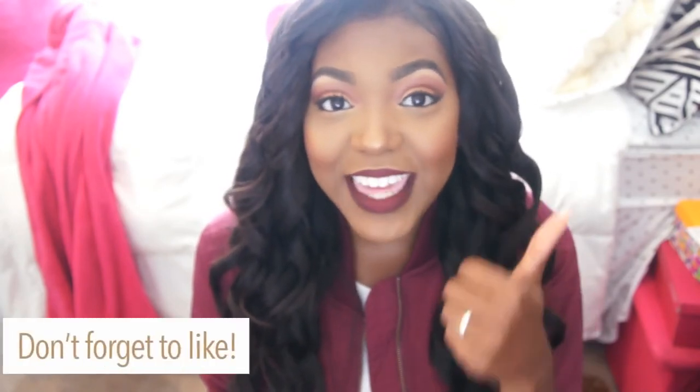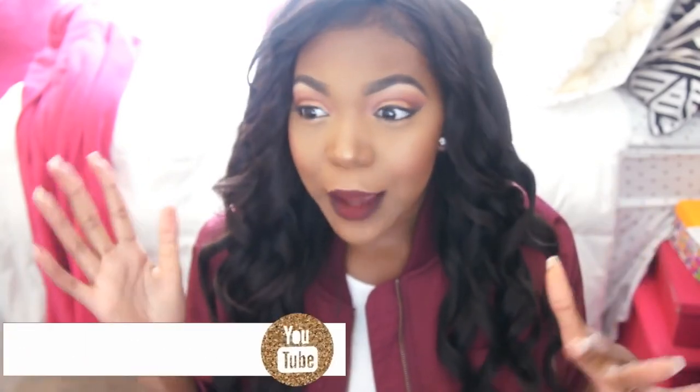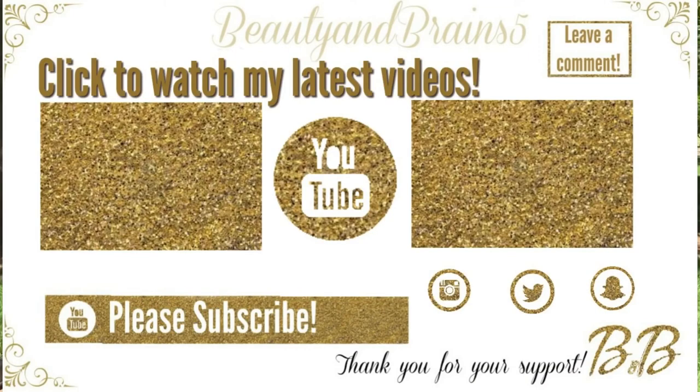Hey guys, that's the end of this video — I hope you enjoyed it! If you did, please give it a thumbs up. Let me know if you like this new camera angle. Make sure you subscribe and I'll see you guys in my next video. Thank you so much for watching! Click here to see my latest video.